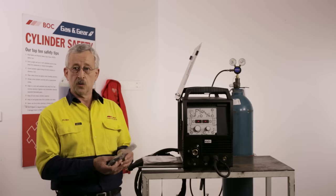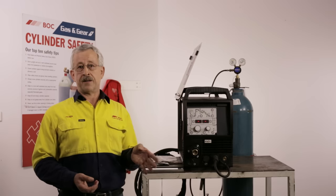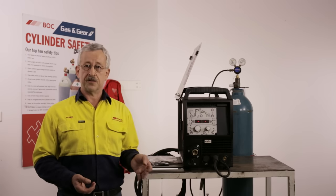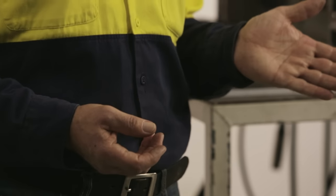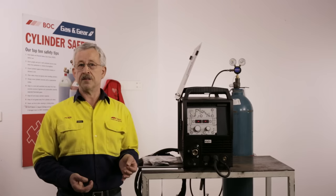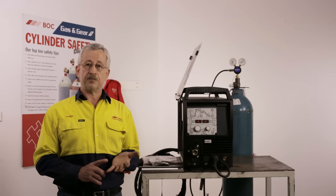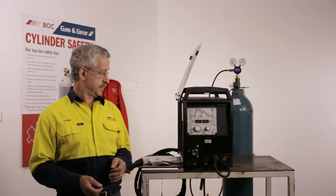The machine is normally supplied as standard from the factory with a flat top roller designed for steel and a V-groove roller at the bottom. But because aluminium wire is soft, we need to use U-groove rollers top and bottom to make sure we don't damage or shave the wire while feeding it.